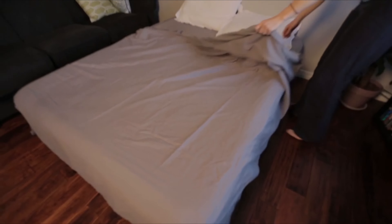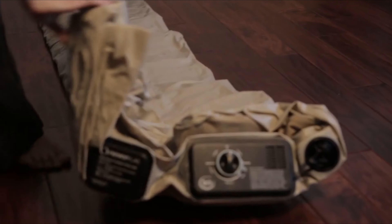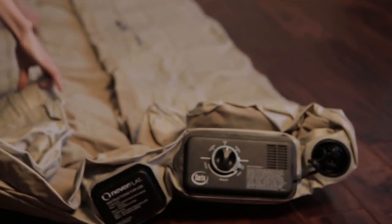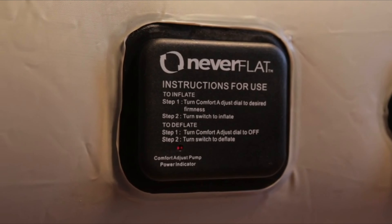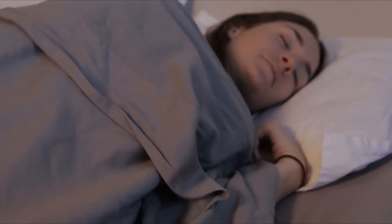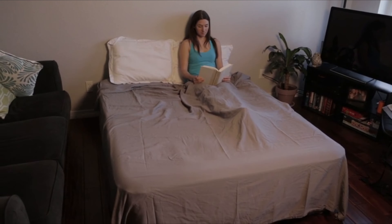Number three: Serta Raised Queen Pillow Top Air Mattress. At first glance this may look like an ordinary air bed, but it's not. Integrated with Never Flat technology, this bed features not one but two pumps. The primary pump both inflates and deflates the bed. What makes this bed unique is the secondary Never Flat pump, which silently and automatically operates throughout the night to ensure your bed never goes flat. Other air beds will eventually lose pressure and sag, but with the two-pump Never Flat system you'll stay comfortable throughout the night.